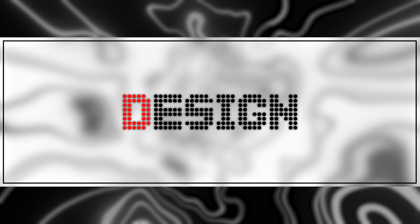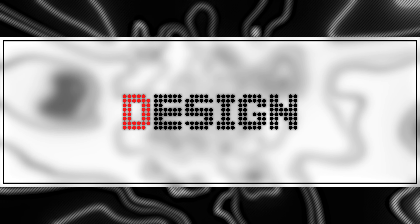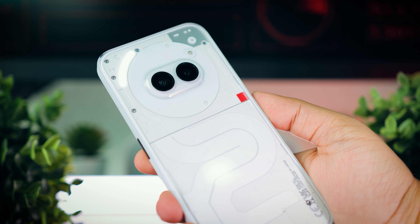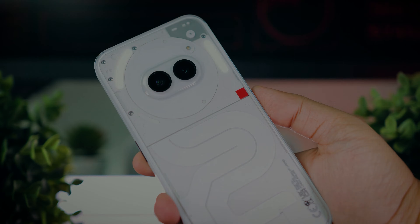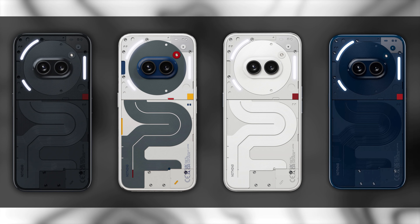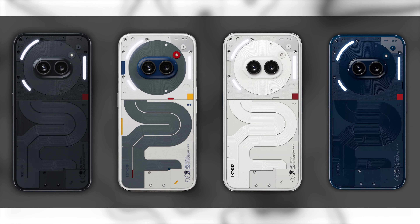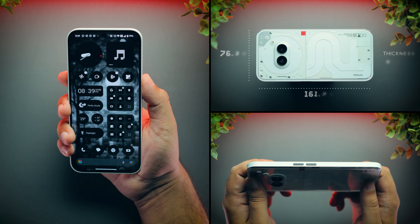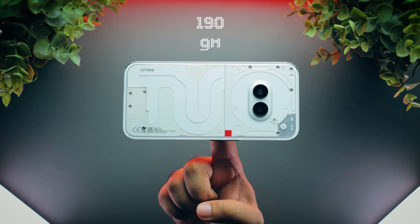Let's get started with the review. Starting with the design, this has to be the coolest looking phone in its price range. I in fact find it even better looking than the Nothing Phone 2. And with such cool colors on offer, Nothing has absolutely nailed it in terms of design. Even in terms of ergonomics, I am very happy with this phone. It's not too big or small, has flat sides for better grip, and the weight distribution is also done really well.